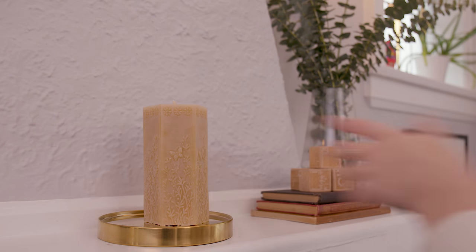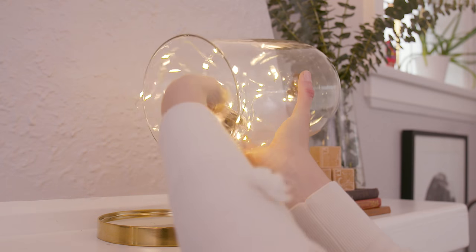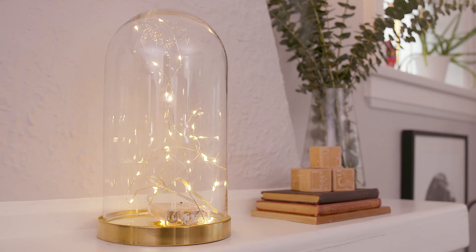The family is using this dome from Ikea to house a candle, but I'm instead going to fill it with fairy lights they had in their Christmas decorating box. You want your mantel to have an element of light to make it feel extra cozy.